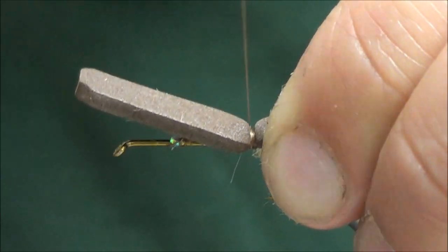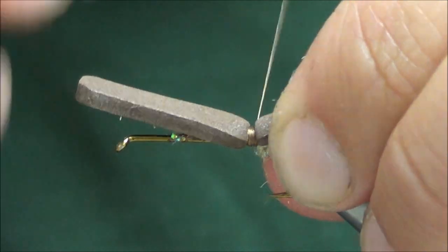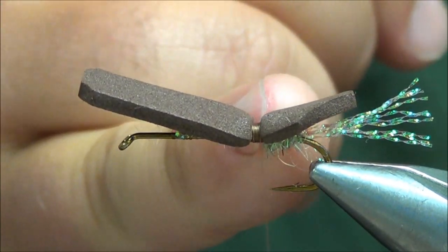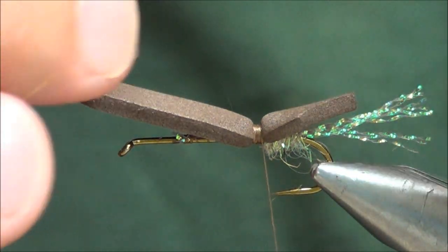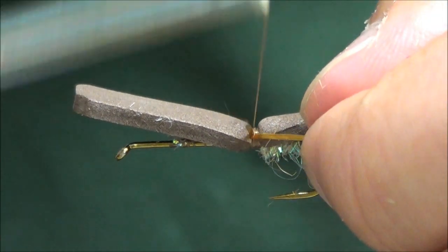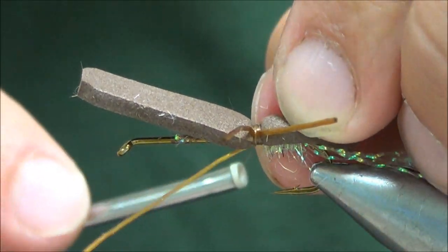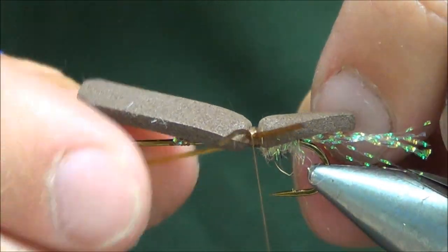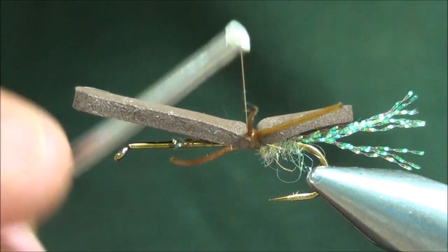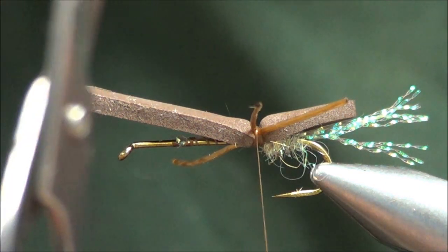Build a small thread base to set some legs in — you can wrap forward or back, just build a small thread base. Put in a set of legs on the side away from me, and a set of legs towards me, so you'll have an X-like pattern with the legs.